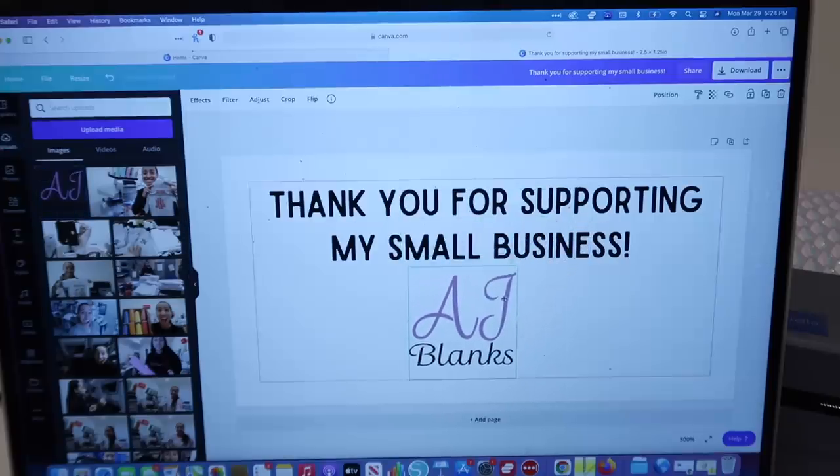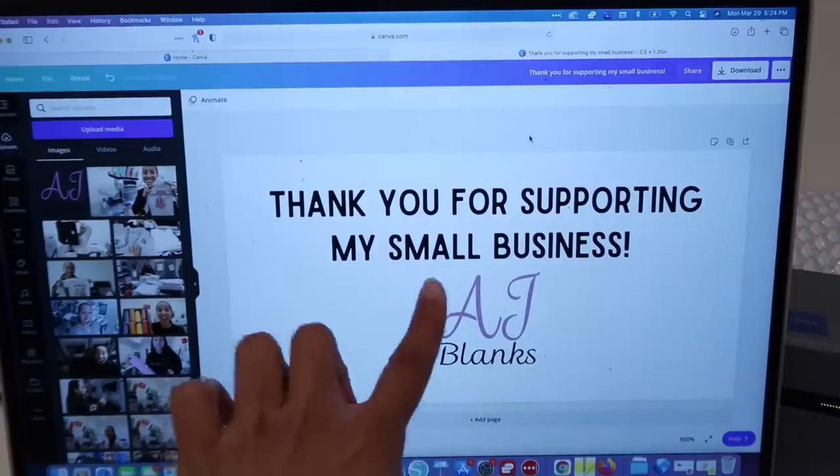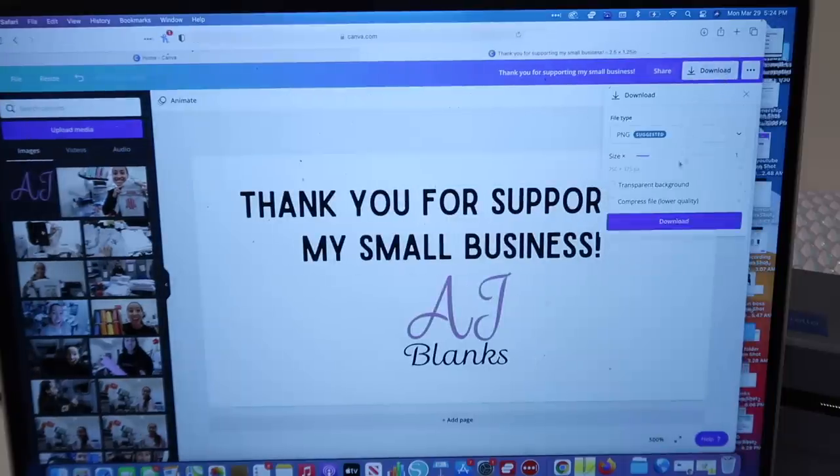I don't think it's going to print the color correctly — ideally I wish I had the logo in black, but I don't right now. But here's just a simple idea. I'm going to go ahead and download it as a PNG with a transparent background, then download.